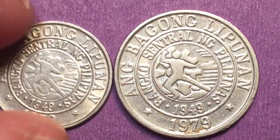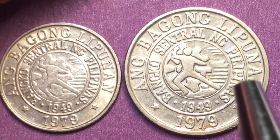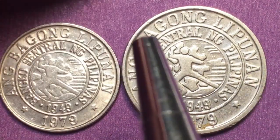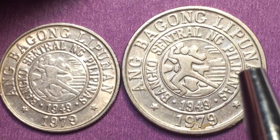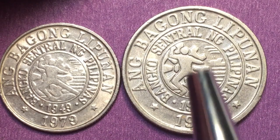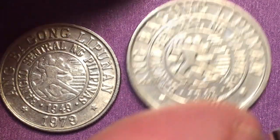If we tip the 25 centimo coin over, we see the exact same thing on the back. The 10 centimos is essentially just a smaller version of the 25. Again, it reads 'the new society,' Banco Central Nang Pilipinas, with the 1949 seal and the 1979 date at the bottom.